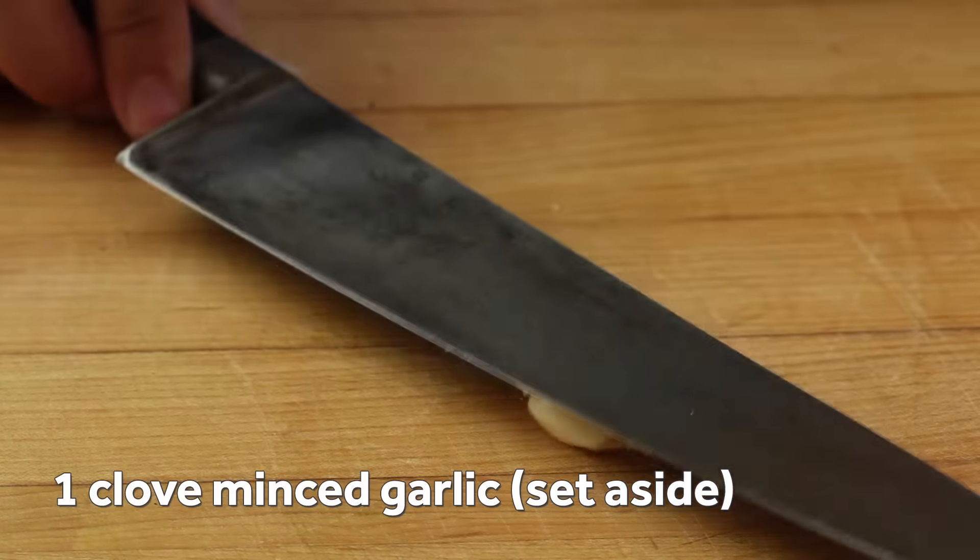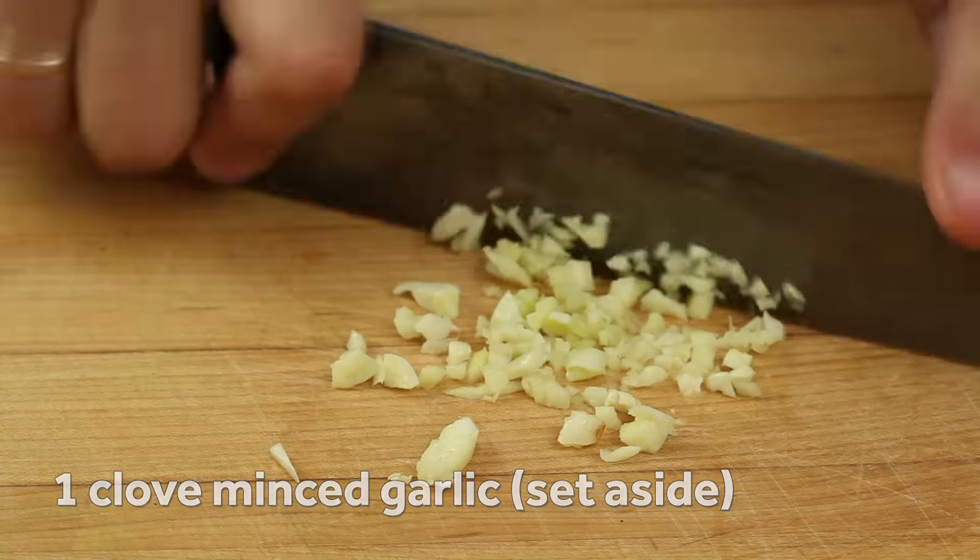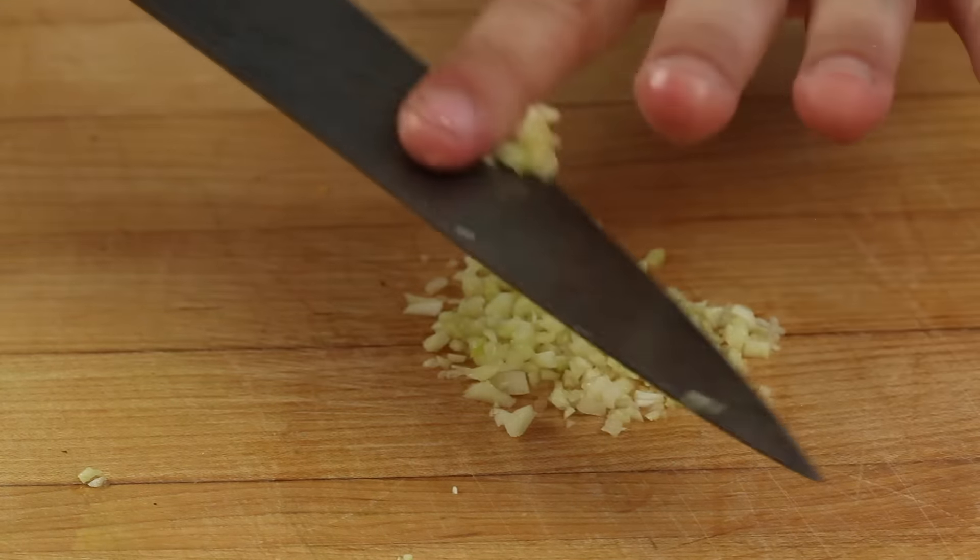Next, finely mince a clove of fresh garlic and set it aside. Don't use jarred garlic for this one, or ever really.